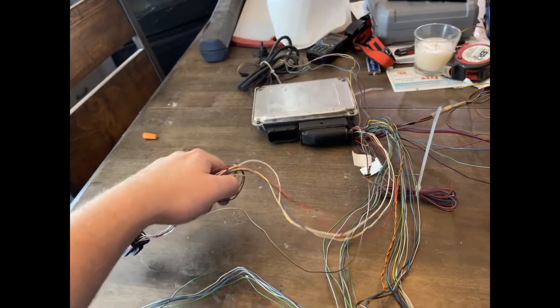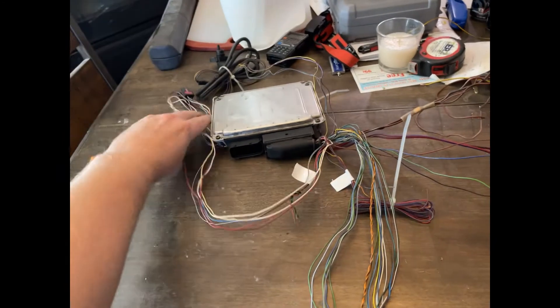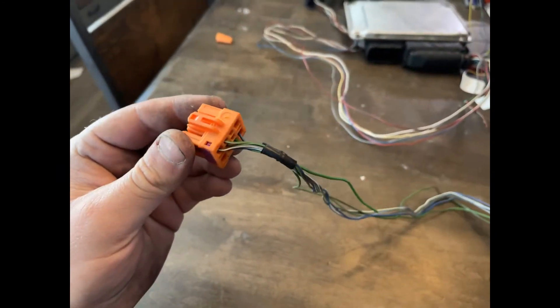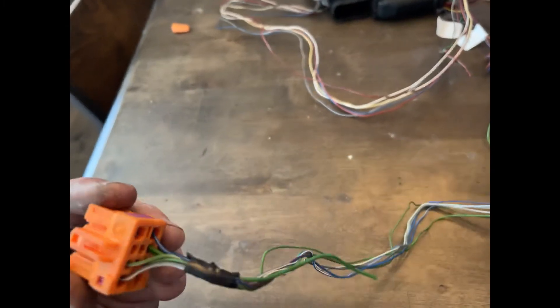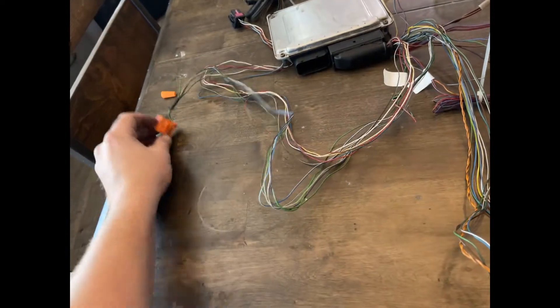Nothing from this black connector is being used currently, but there are some sensors and I think the brake pedal is on there, so I'm just going to keep it in case I ever want to run cruise control or something like that. On the orange connector — we talked about the other side of this already — the only thing used on it is the K-line, but once again we're keeping this whole orange harness intact.